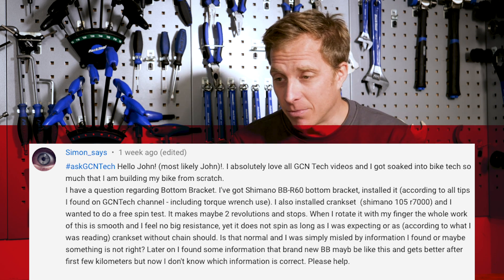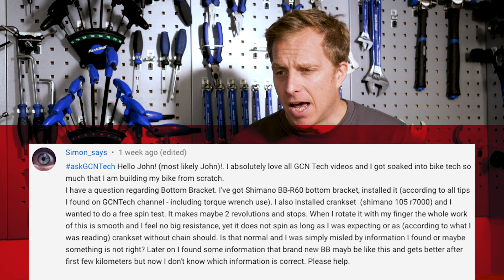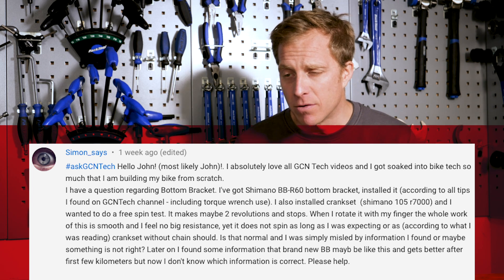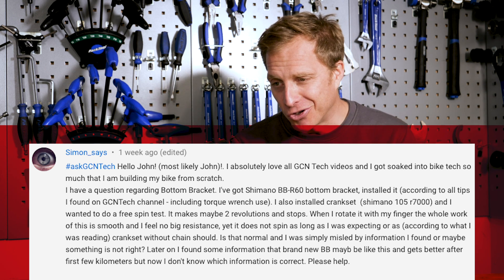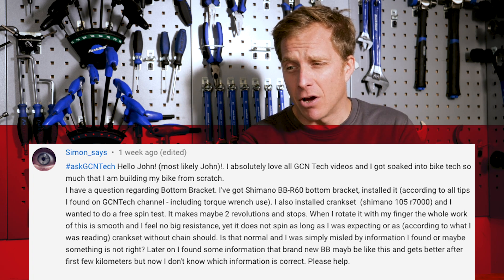Simon has a question regarding bottom brackets. They got a Shimano BBR60, installed it according to all the tips found on the tech channel, including using a torque wrench, and also installed the crankset. Wanted to do a free spin test — no chain fitted — and the cranks made maybe two revolutions and stopped. When rotating it with a finger, the bearings feel nice and smooth with no resistance, yet it doesn't spin as long as expected. Simon found information suggesting brand new bottom brackets may be like this and improve after the first few kilometers, but isn't sure which information is correct.